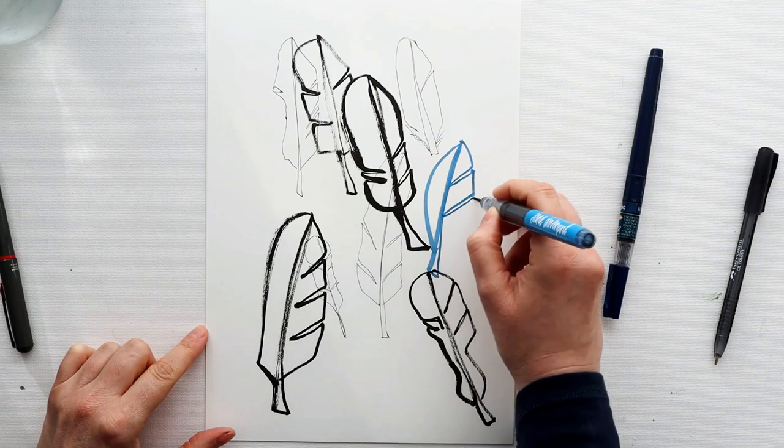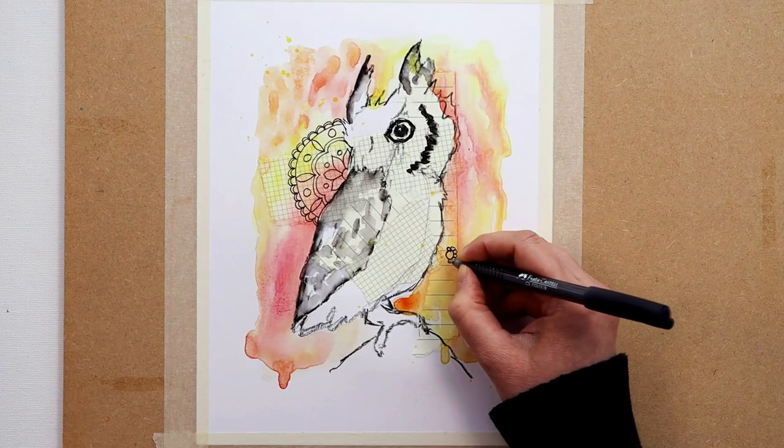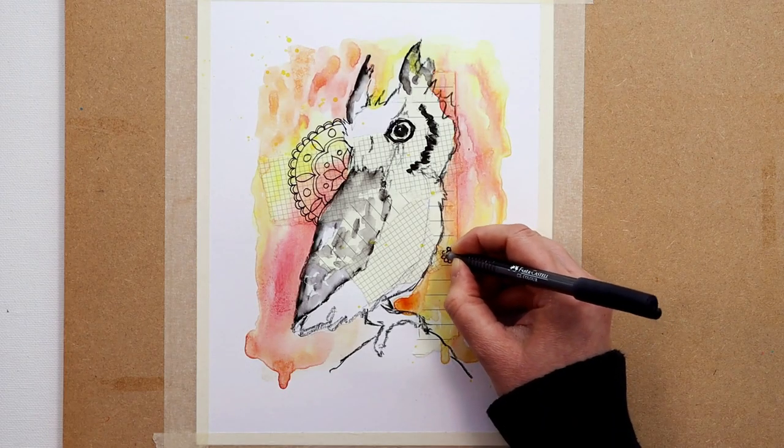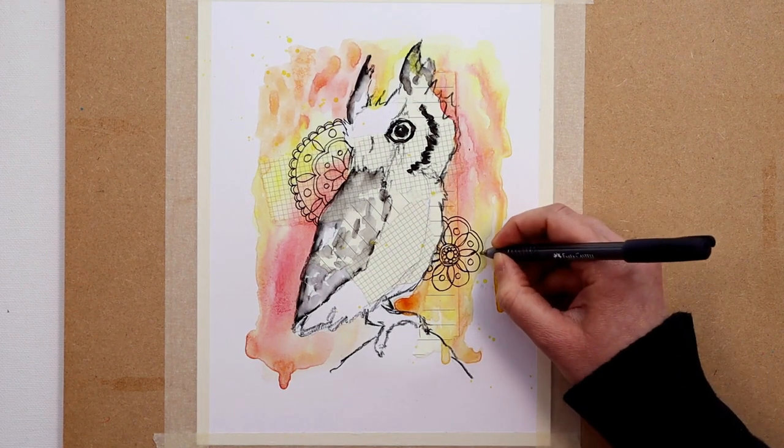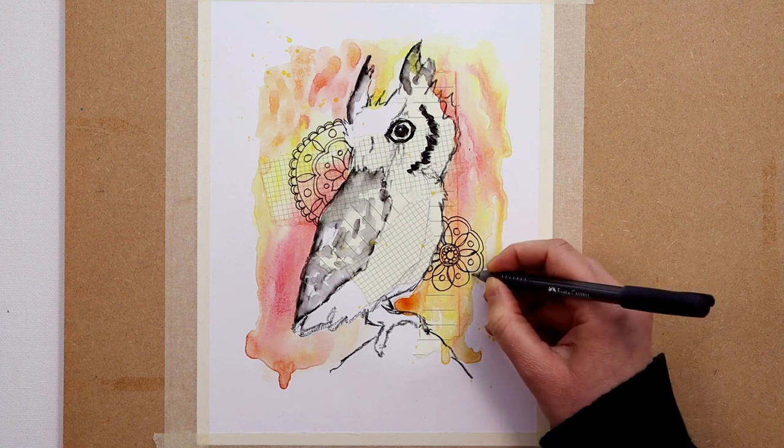The content is mostly video based and you can download all of the videos and keep them, but you also have unlimited access to the course so you can just keep coming back again and again.